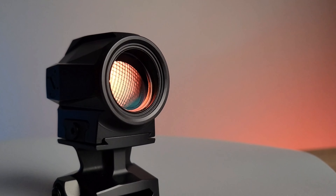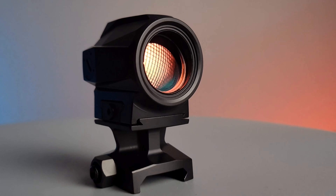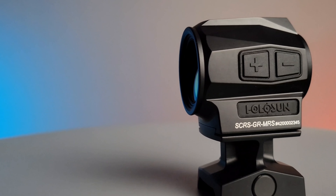This particular sight comes with the green reticle but is also available in red. This optic has Holosun's MRS system which includes a 2 MOA dot, 65 MOA circle, and a 2 MOA dot and 65 MOA circle combination.